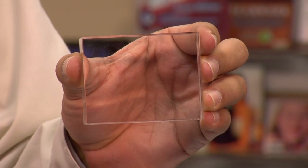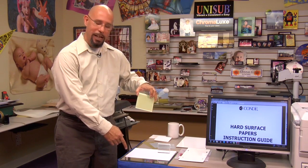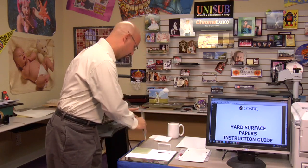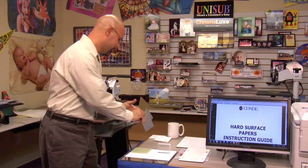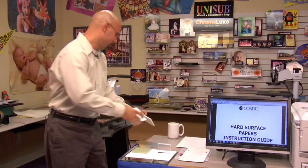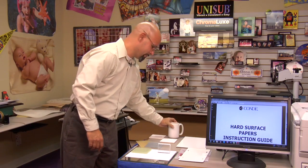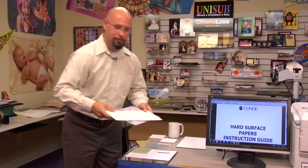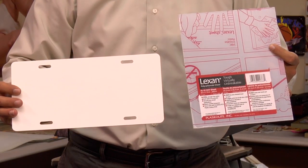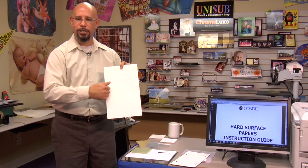On the table here, I have just a small sampling of some of the products that can be used with Laser Imprints Hard Surface 1, such as crystal and acrylic pieces, glass tiles as well as glass mirrors, both coated and uncoated metal, coated and uncoated ceramic tiles, mugs, steins, and aluminum and stainless steel water bottles, plastic pieces such as this Lexan here and fiberglass reinforced plastic, and wood products such as this hardboard product from Unisub.